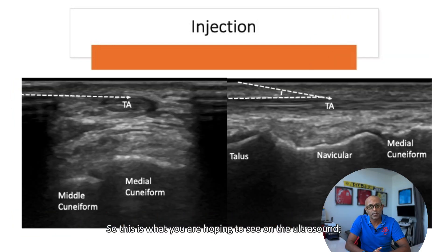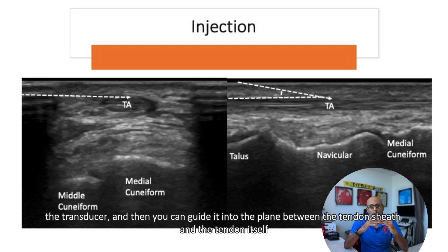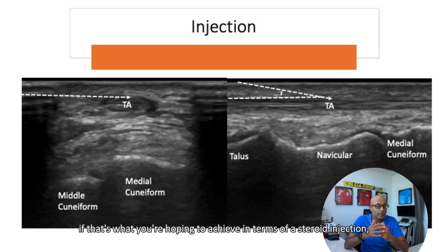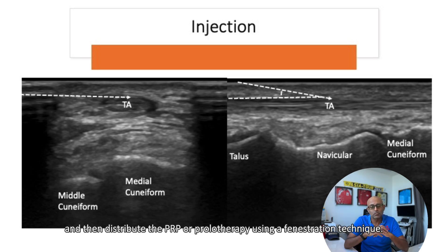And so this is what you're hoping to see on the ultrasound. In the short axis orientation, you want to try and see the needle come in as horizontal as possible to the transducer and then you can guide it into the plane between the tendon sheath and the tendon itself, if that's what you're hoping to achieve in terms of a steroid injection. Or if you want to do a PRP or prolotherapy injection, you want to guide that needle into the tendon itself and then distribute the PRP or prolotherapy using a fenestration technique.